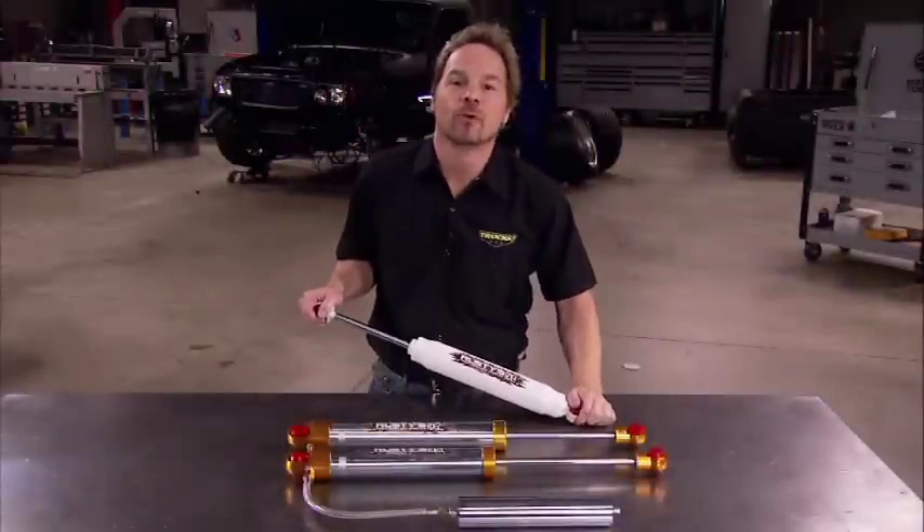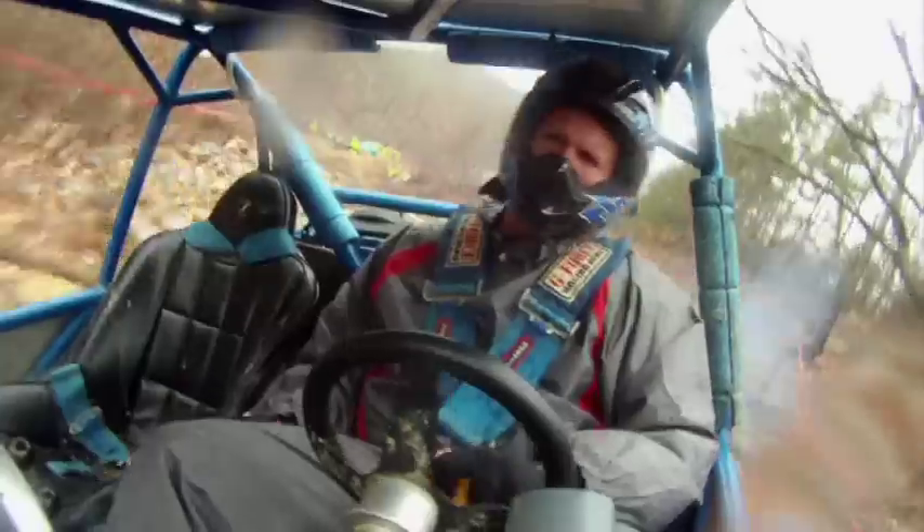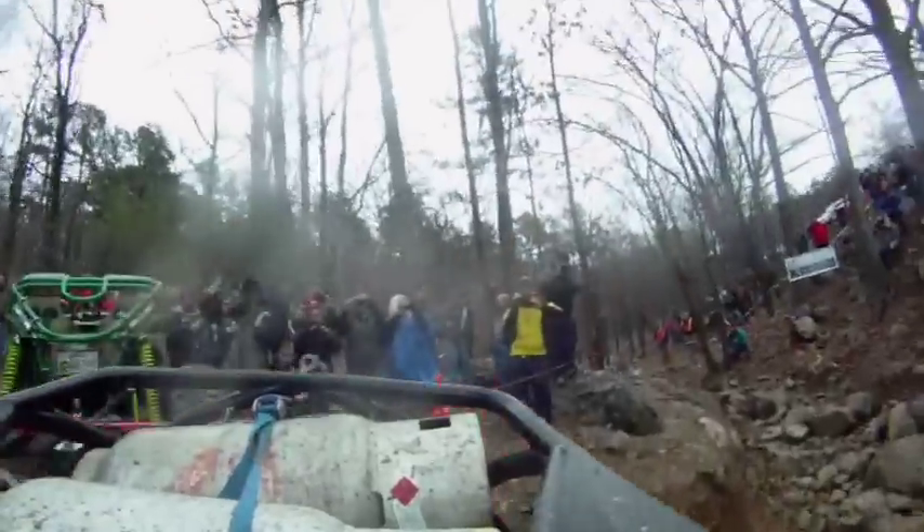Specking out the right shocks for your 4x4 is important. Whether you're wheeling a pickup truck, Jeep, or a rock crawler, control and comfort is key.